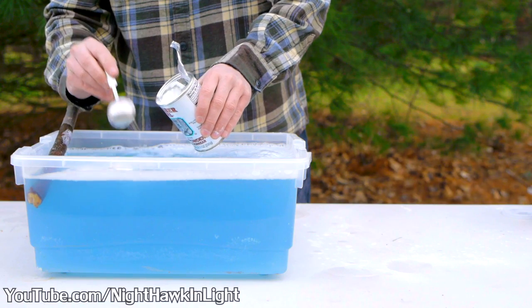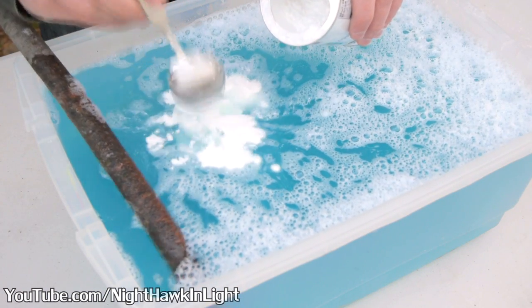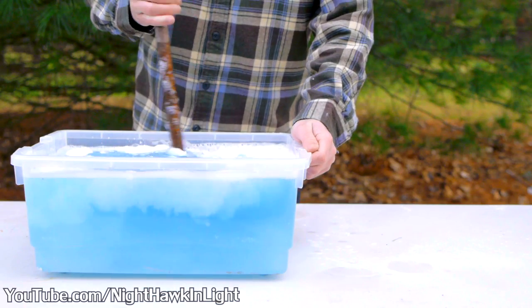The final ingredient is 3 tablespoons of baking powder. This neutralizes the alkalinity of the detergent and makes the bubbles last much longer.